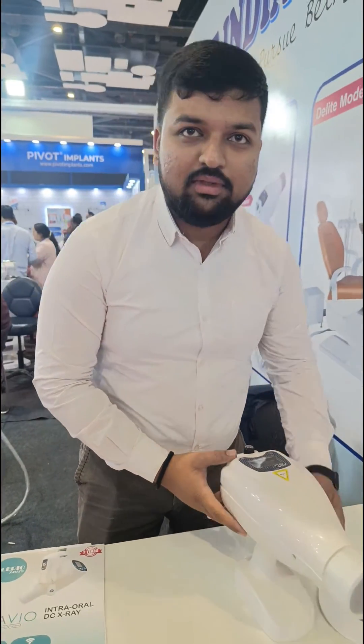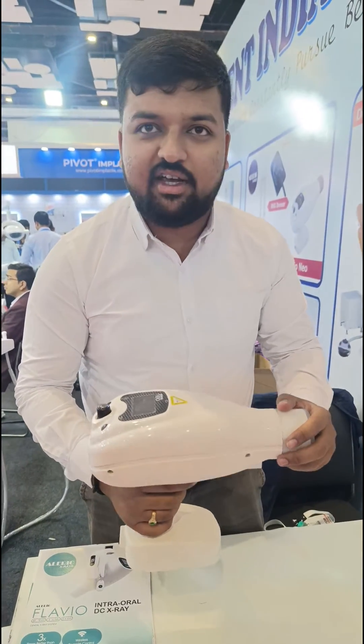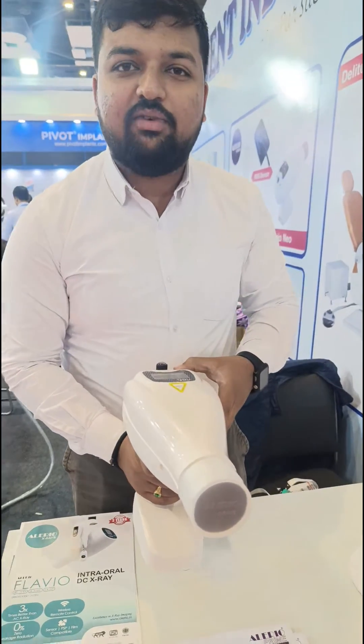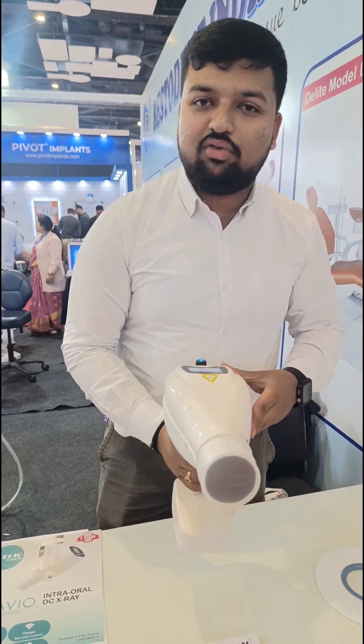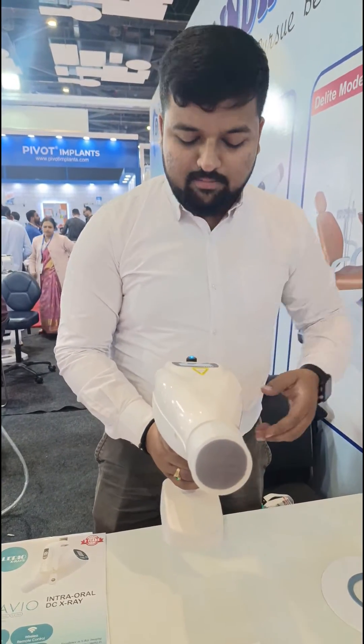Today I am going to show you how our portable X-ray Neo works. This is our 100 portable X-ray Neo — the world's safest X-ray. It comes with a 2.4 kg weight and a 3000 mAh battery. Once charged, you can take around 200 to 250 X-rays. The charging time is just 3.5 hours.